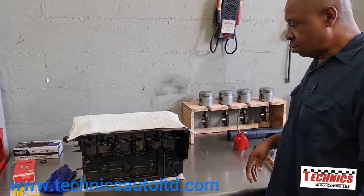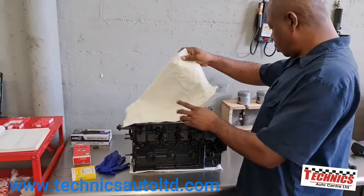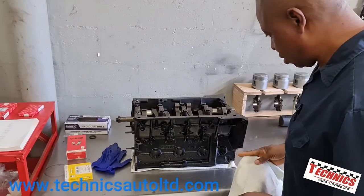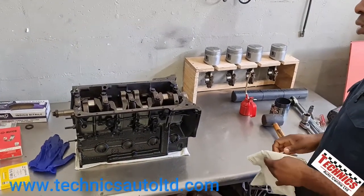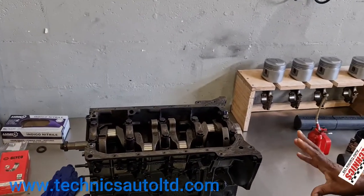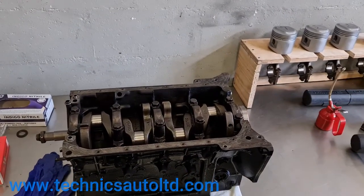The crank is in and it's rotating good - we're just about to put the pistons in.